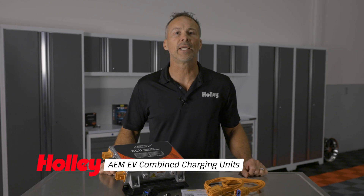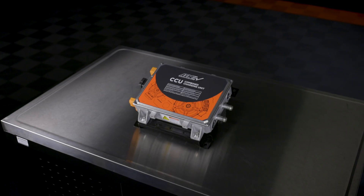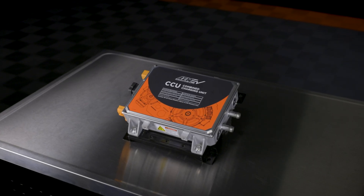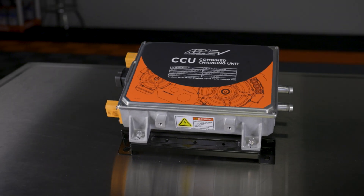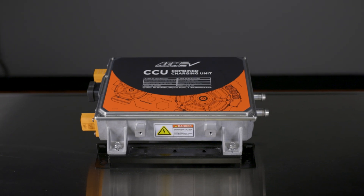The AEM CCU combines both an onboard charger and a DC to DC converter into a single compact design. The OBC, as the name implies, is used to charge your EV's high voltage DC battery using AC power that's supplied from your home or charging station.